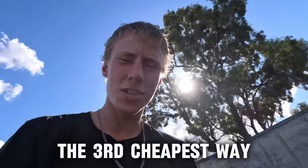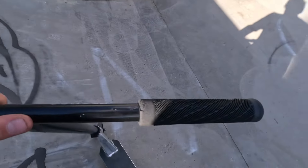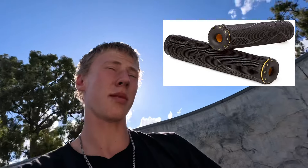For the third cheapest way, go for some grips. These here are pretty good — shout out Longway for them. These are real soft and comfy. My three favorite grips are these Longway grips, the Ethic grips — I don't know the name of them but I love them — and the Will Scott Envy grips. They were pretty good as well.